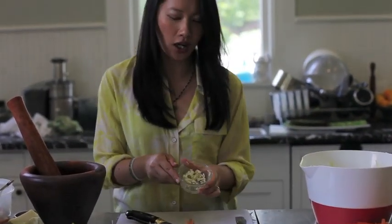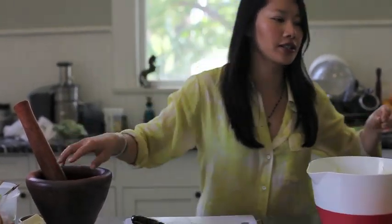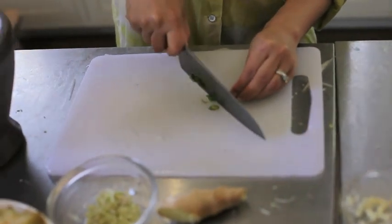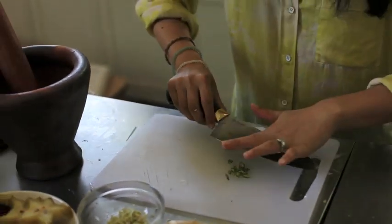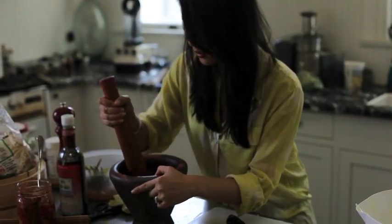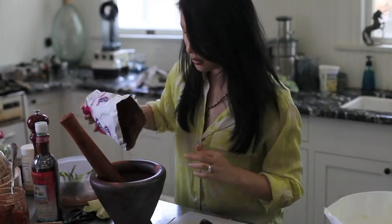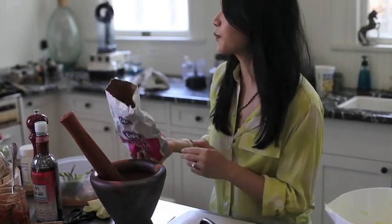I'm going to add some garlic — chocolate garlic and some chili. Actually, I'm going to add another chili because I like it spicy. Just a little bit of chili into the mortar and pestle. I'm going to add a little bit of sugar. You can use brown sugar if you have that. I don't like it too sweet, but it helps cut the spice from the chili.